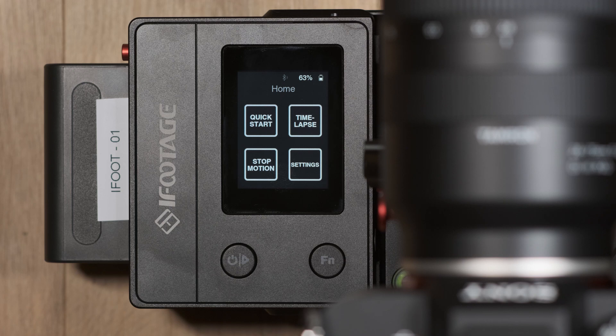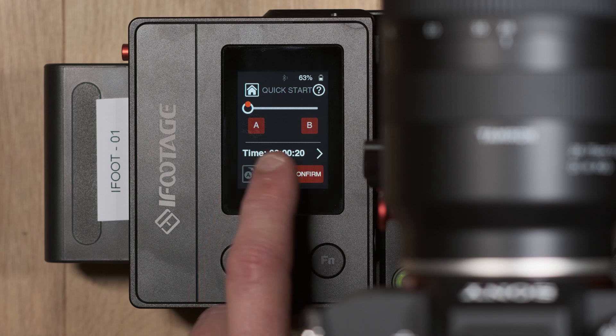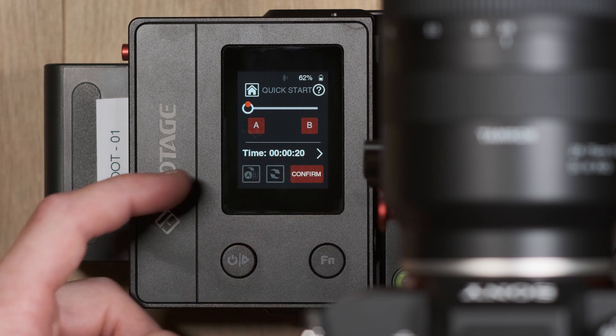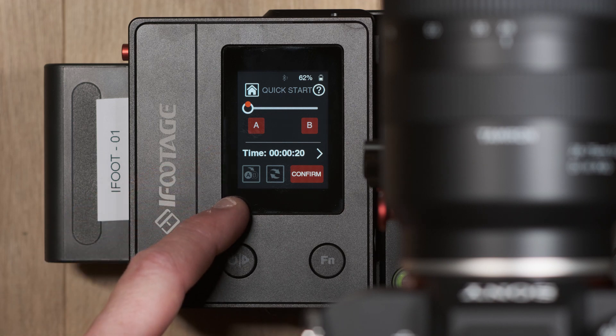In quick start mode you can set dedicated keyframe points labelled as A and B. Underneath this you have a duration adjustment for the keyframes and a swap function which allows you to choose whether your motion begins at the A keyframe or B keyframe.